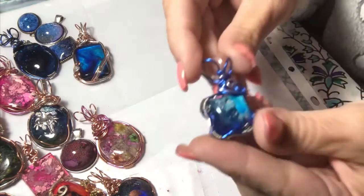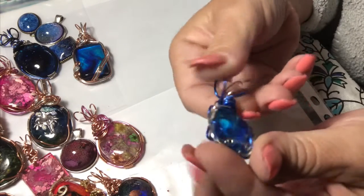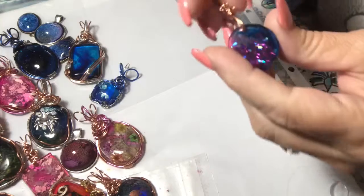This one was a cool accident too. That's like powder — I think it's like pearly powder. I don't really know, that was an accident. Kind of like my hair color — it was a happy accident.